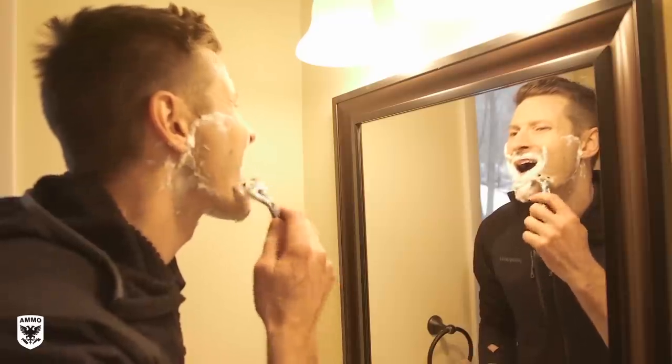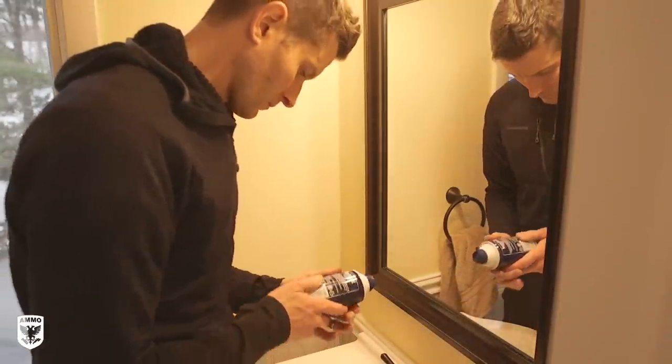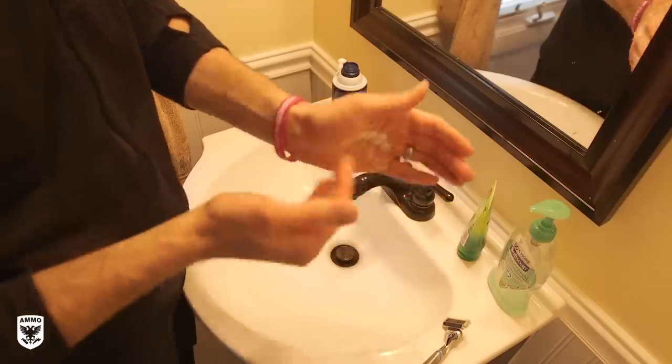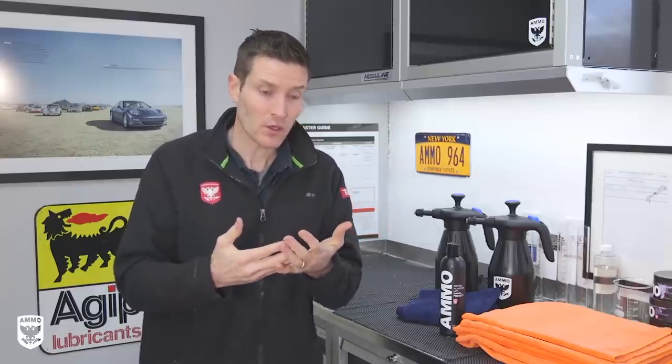The backstory is basically I'm shaving one day, putting a razor against my skin, and I get a lot of razor burn. So I'm looking at the shaving cream saying, this helps minimize it — what's in this? And then I'm thinking, I'm putting cream on my hands because in winter my hands crack with all the detailing. What's in these lotions?